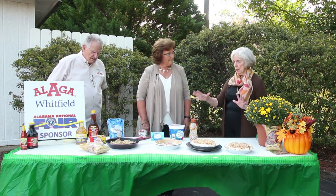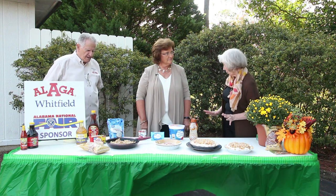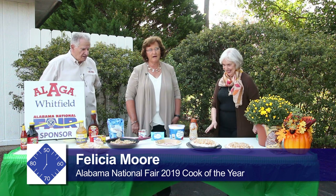We can't actually cook out here, but tell us all the steps that we'll go through to make this awesome pie. This is a coconut caramel pie.